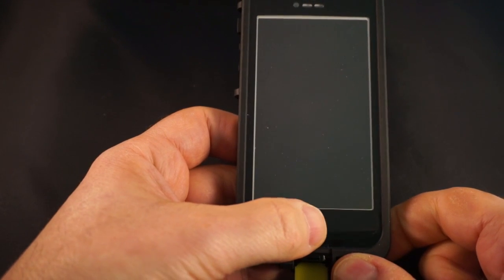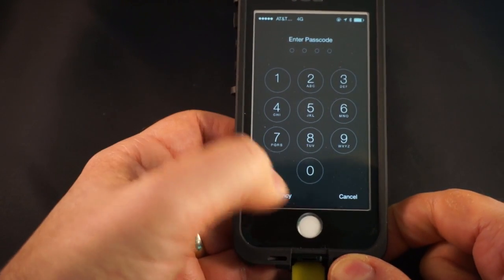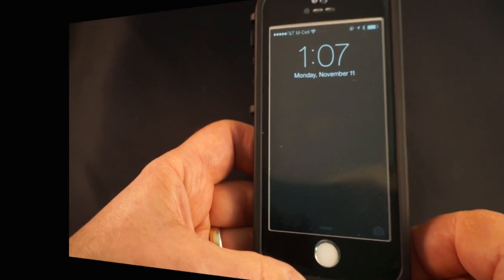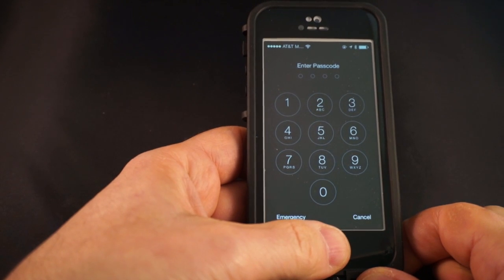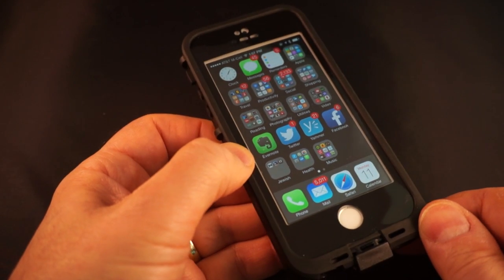After removing that layer, you've got the button exposed. If I push the button the phone comes on but it won't unlock — it gives me the passcode. So let's see if I put my finger here... there you go. The phone is locked again — and just like that, yes, the Touch ID does work.